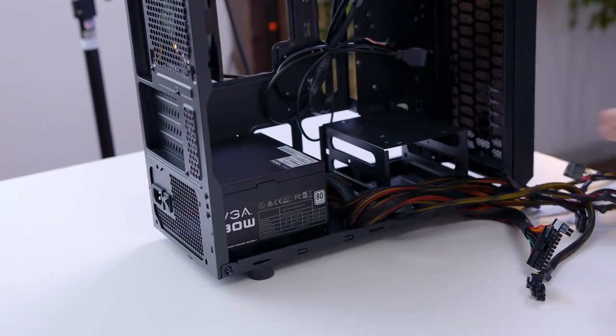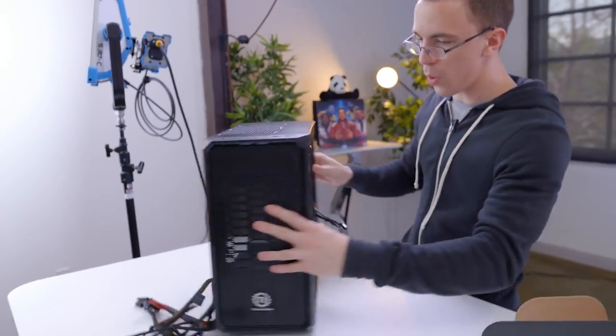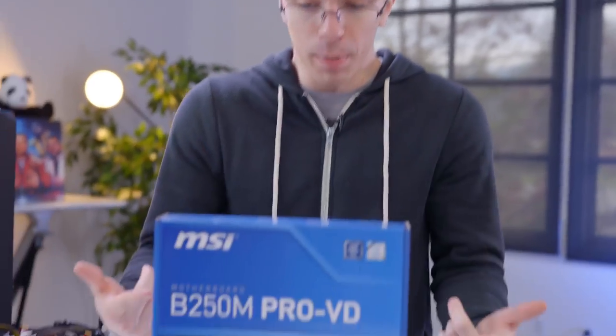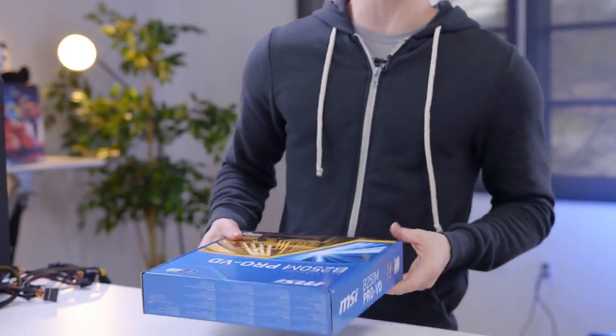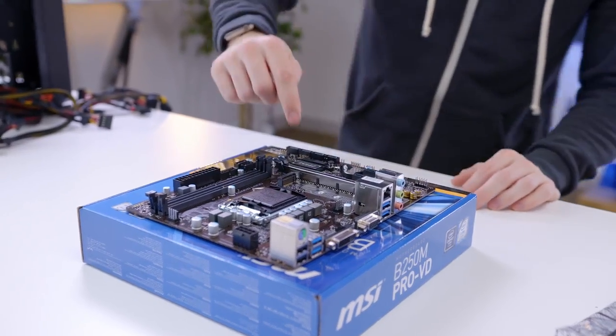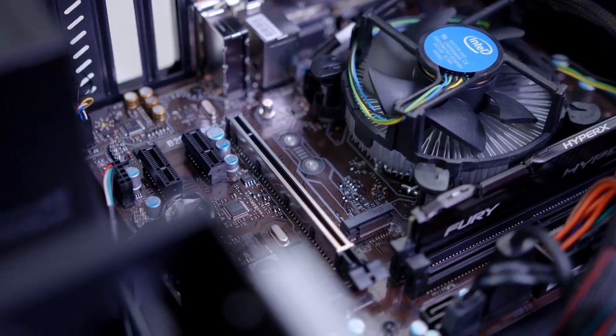Once we get the power supply slid in, you'll see that it actually fits pretty well. While this case doesn't have the best cable management in the world, we do have some room back here to route some of our cables. For the motherboard, we have the MSI B250M Pro VD. What is cool about this is that with the B250 chipset it supports not only Skylake, but also the brand new Intel Kaby Lake processors. We do have some cool features, including a metal PCI slot — the idea being that this gives more protection when you're traveling with a computer and you've got that heavy graphics card trying to rip the whole thing out of the slot.